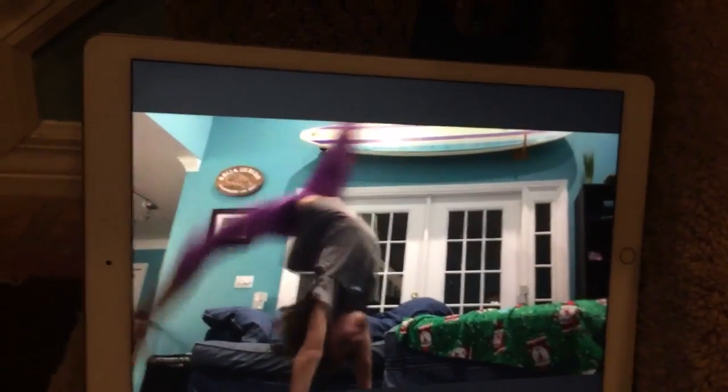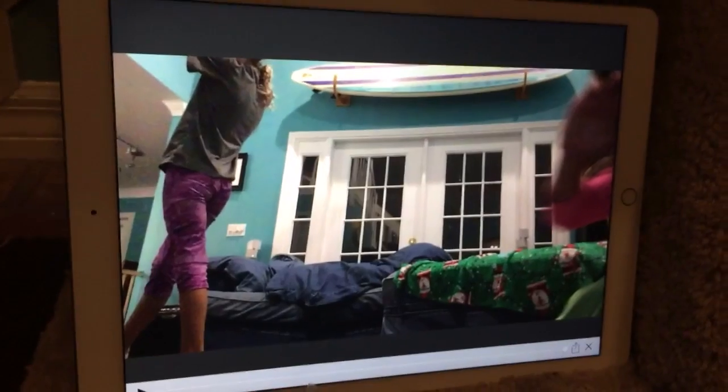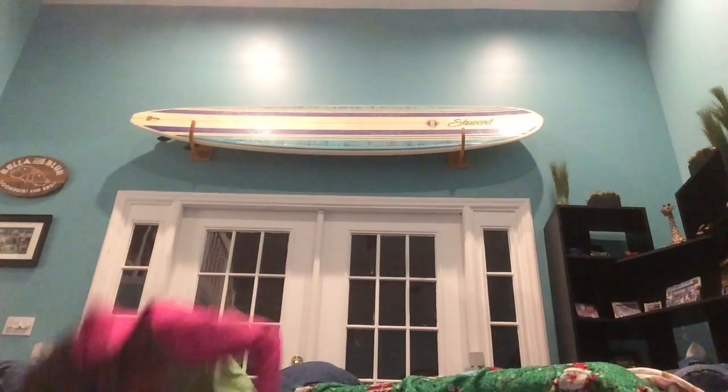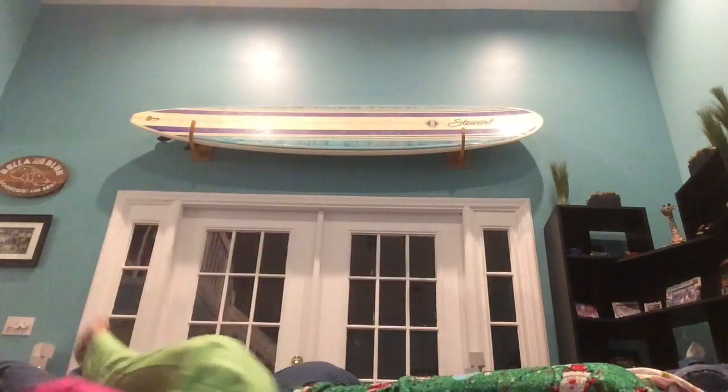Okay, here's it backwards. Oh, that was boring. My back — it's on my back, on my back. That's not gymnastics. It's not even gymnastics.